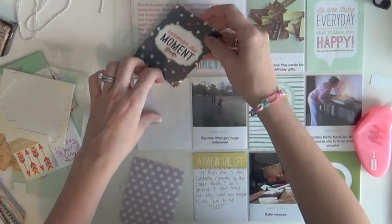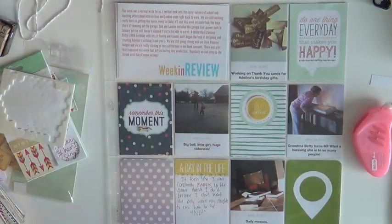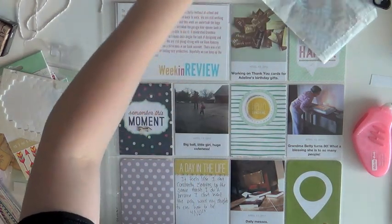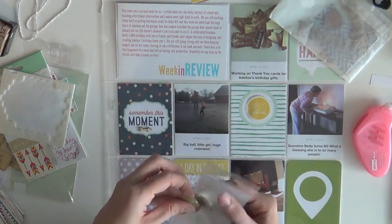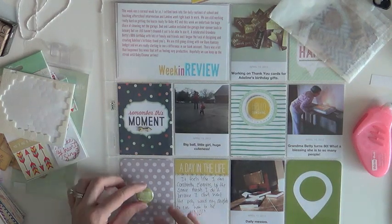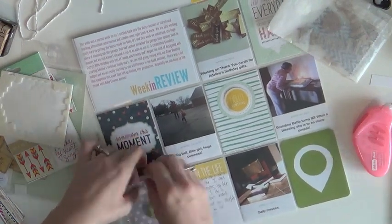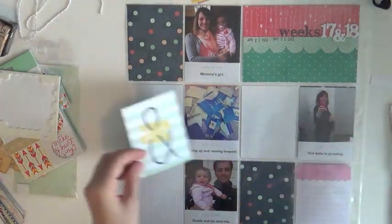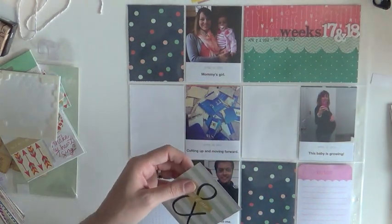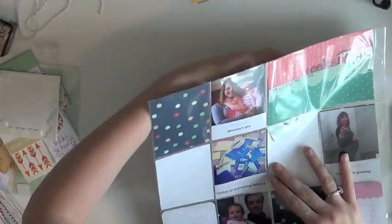This is a good time to mention that a lot of people think if you have something in your Project Life album, it's already scrapbooked. But I don't really feel that way. The basketball picture was part of everyday life so I included it here, but it also had a greater story to tell — so I took the same photo along with a couple others from that day and did an entire layout on it. Don't think that if you've done a traditional layout you can't also put it in Project Life, or vice versa, because that's not true.